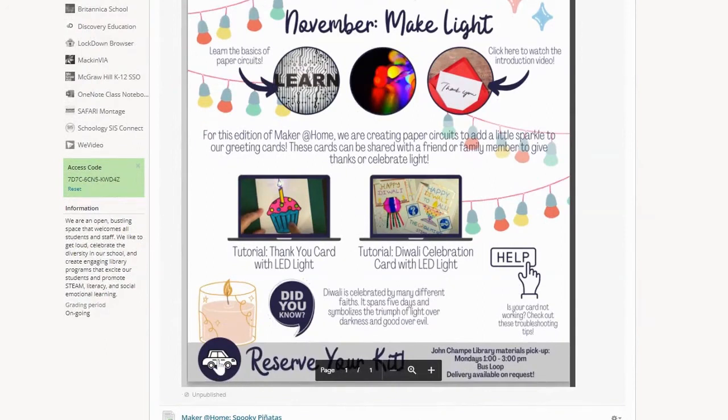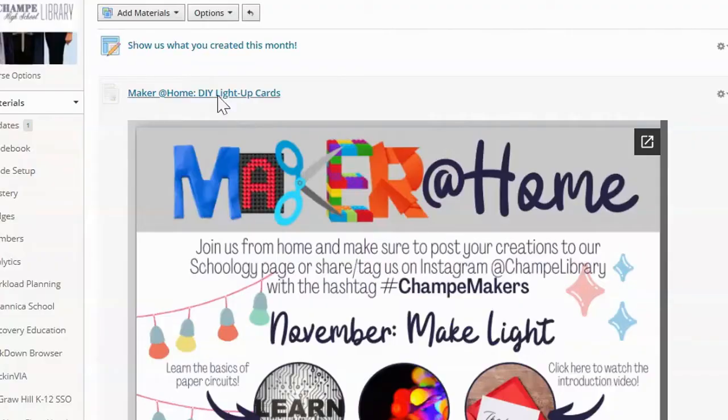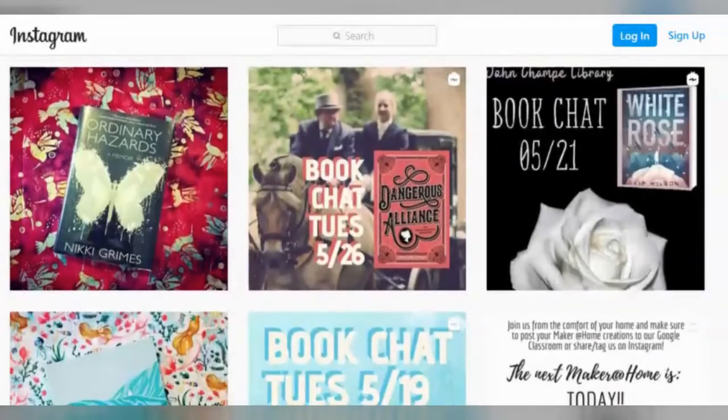Reserve your kit for pickup or delivery next Monday through our Library Concierge Service. And when you're done, make sure to show us what you made this month by sharing to our Schoology page and posting to Instagram with the hashtag ChampMakers. We can't wait to see what you create!